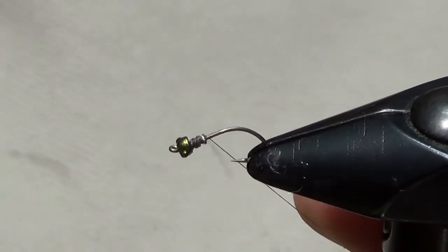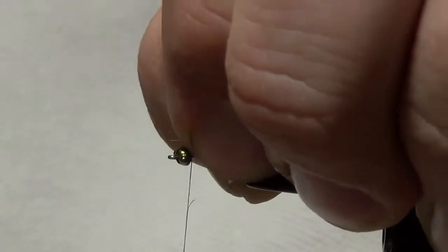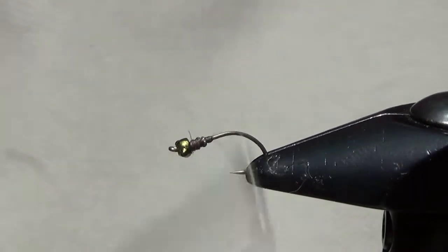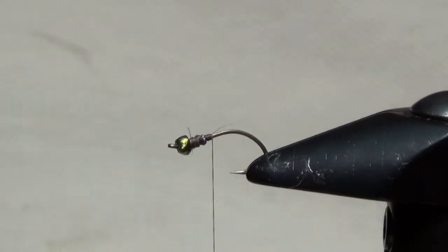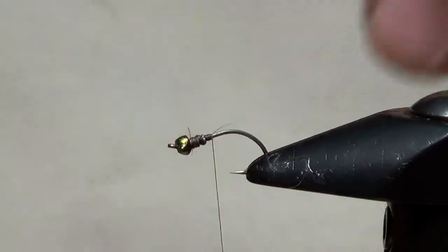We've jammed some lead wraps into the back of this bead just to fill that gap. Then we're going to put some UTC thread — this is a dark brown color — through those wraps to make them secure so they're not going to move around. The body material for this fly is a fluorescent green antron that we're going to tie in right behind those lead wraps. Those lead wraps are also going to help us build a little bit of a taper on this bug to make sure it progresses correctly.